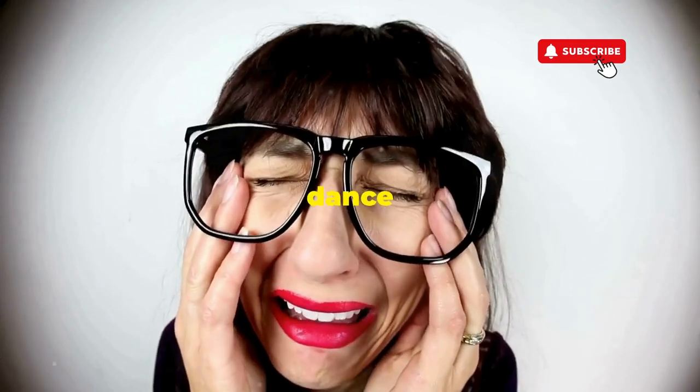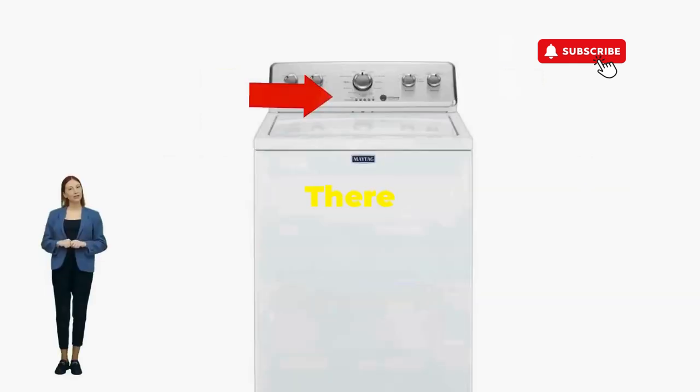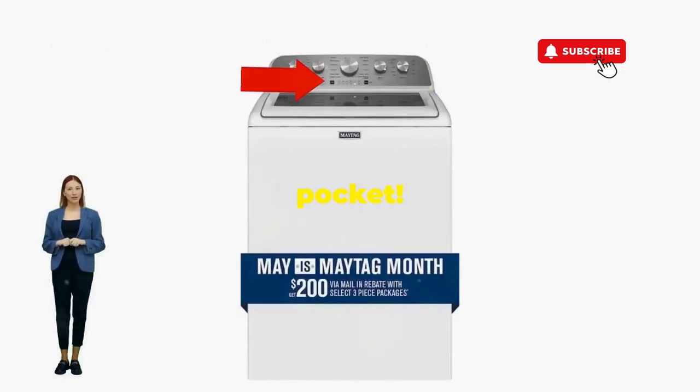If not, it's not your dance moves, it's the stubborn machine — time to check those error codes. There you go. You've just added years to your washer and kept your cash where it belongs, in your pocket.